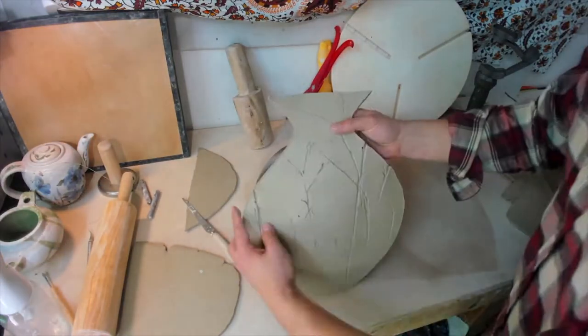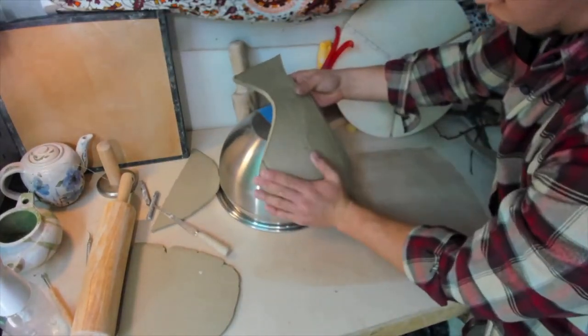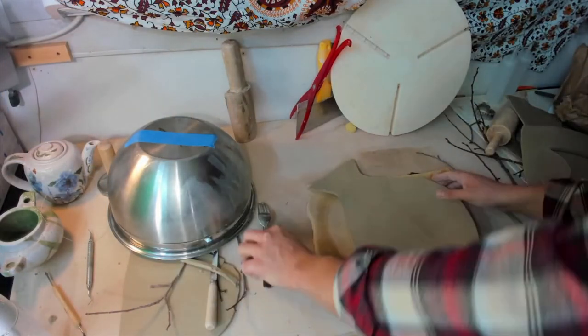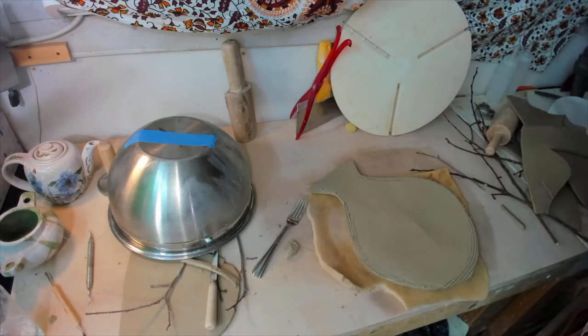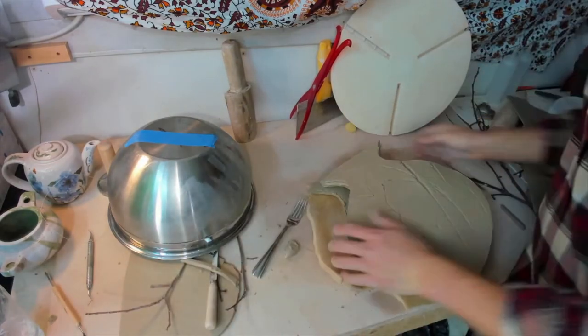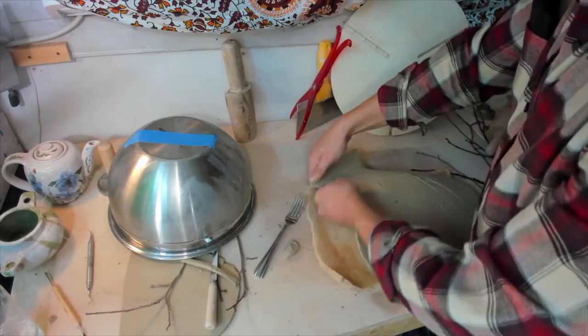Here, I'm using a large bowl to try and give some roundness to the form. It doesn't work very well — we're going to have to find another way to do that. Next, we'll prepare the slabs for joining by scoring and adding water to the points of attachment. I'm using crumpled up paper, including the designs from step one, to bolster the interior and provide some volume and shape to the vase.